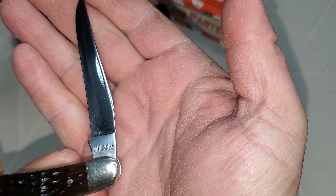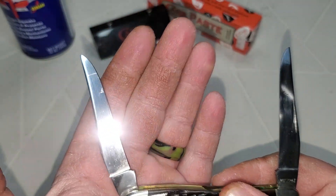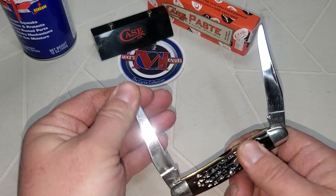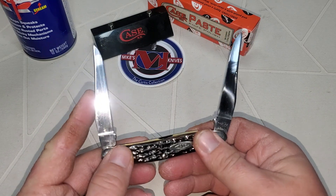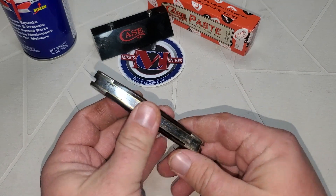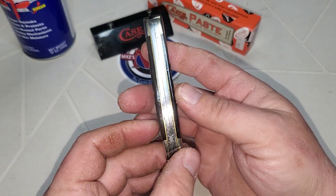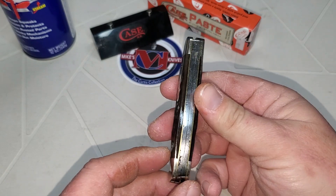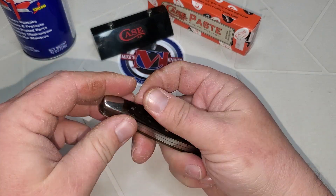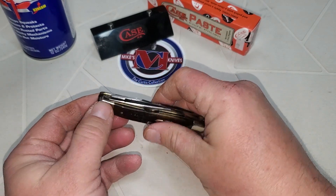Look at them blades — nothing, nothing. That's the shelf side. Look, it ain't got no gap in it. It's got brass liners — yes it does. There it is, there it is guys.